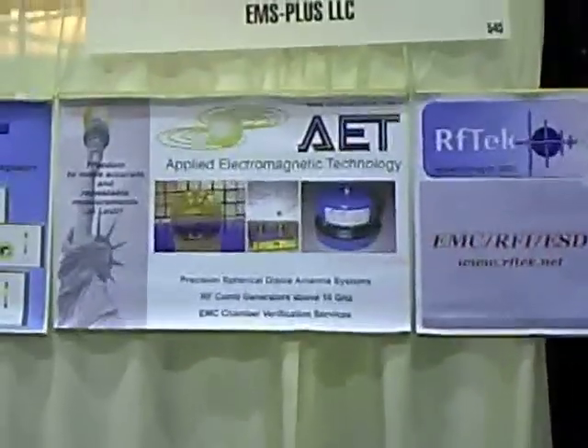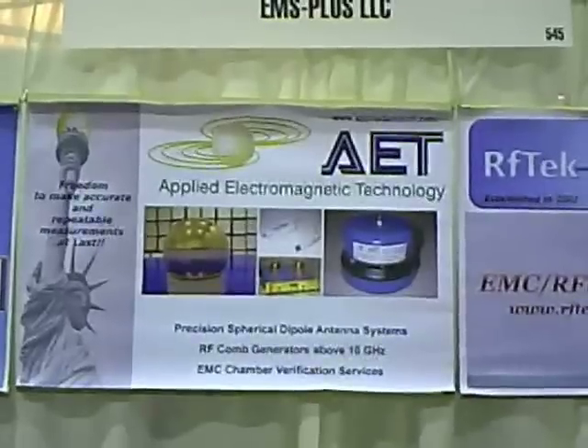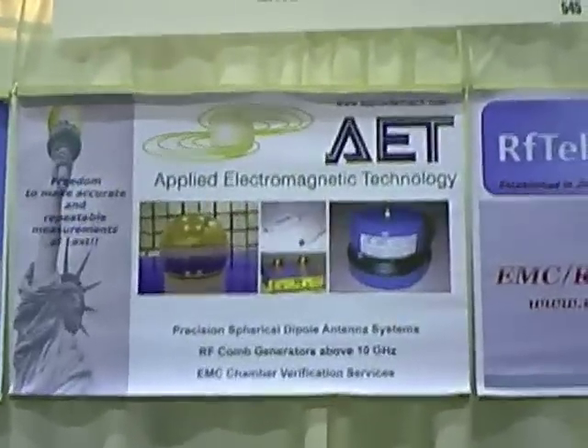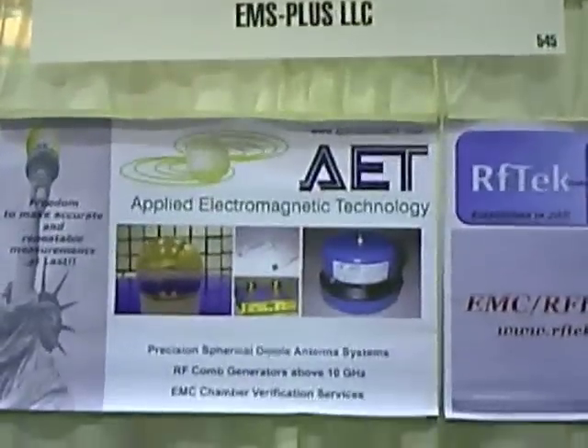Well, that's very good. Let me get a shot of the AET — Applied Electromagnetic Technologies — signage here. Where are you based out of? North Carolina. And the website is appliedemtech.com. Thank you.